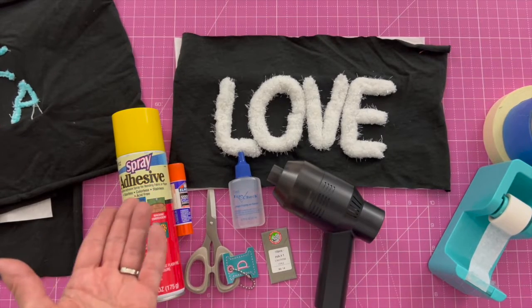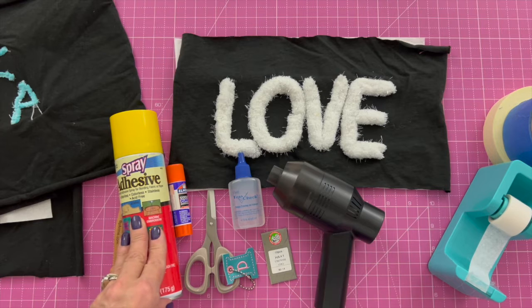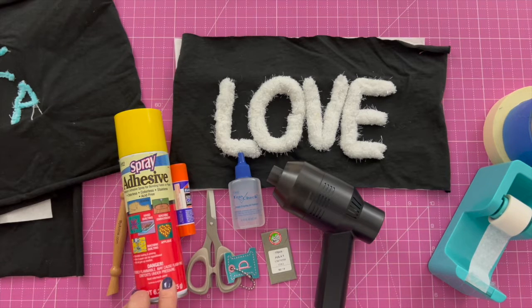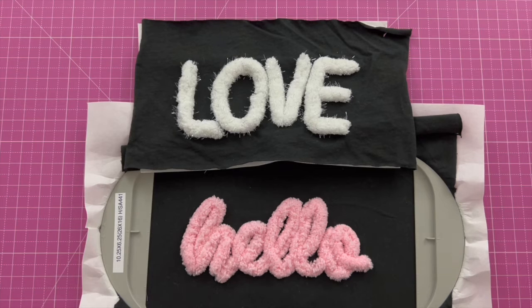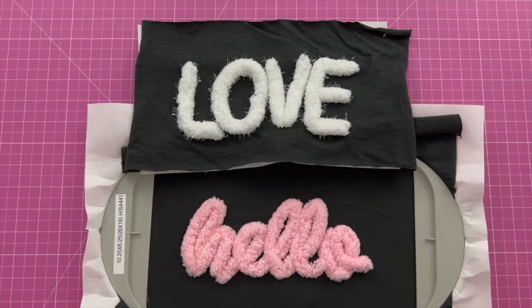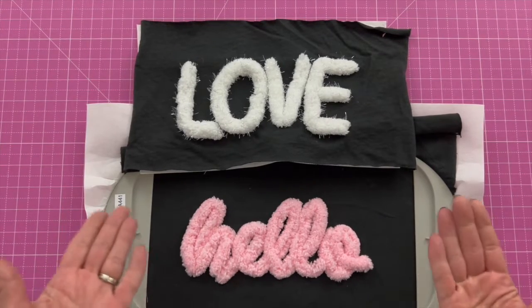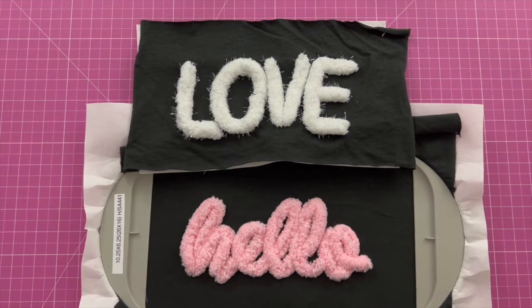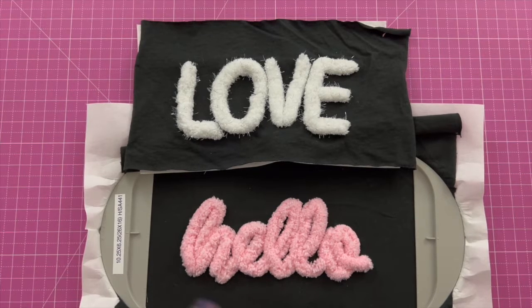I think that's all the supplies we need right now. You're going to want to take your design, combine it in your software, and then put it on your machine. One thing I wanted to mention is I've seen people in Facebook groups doing this who have multi-needle machines — when you have a multi-needle machine, the presser foot tends to stay up higher than it does on a single needle machine. So I wanted to make this video for all you single needle users out there, so that we can learn how to do this on the single needle embroidery machine.